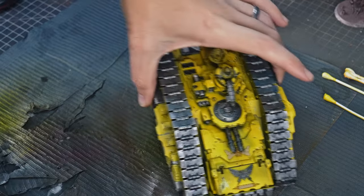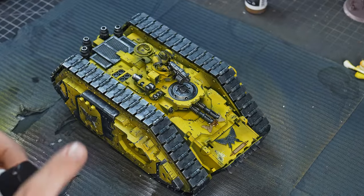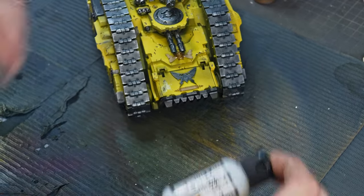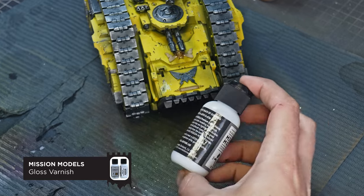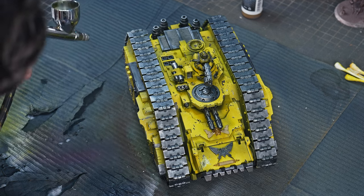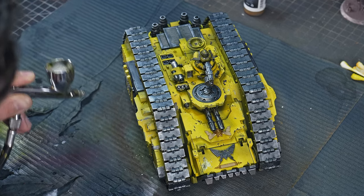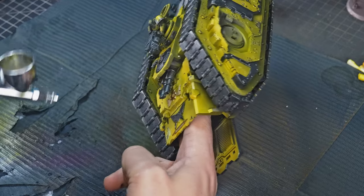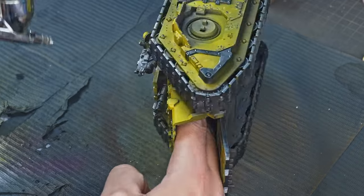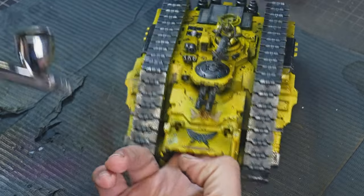This model would look great on the battlefield as it is, but since it's for YouTube I'm going to take it a little step further using oil washes. The first step is varnishing your model again, this time in a gloss varnish — I'm using Mission Models airbrush gloss varnish. The reason we use gloss varnish is because it helps the oil wash flow into all the recesses through capillary action, which is all about surface tension. I'm going to avoid the tracks when varnishing because I'll be using a pigment on those later instead.